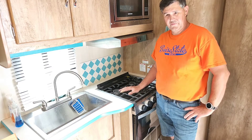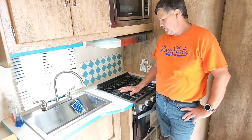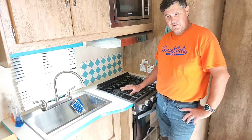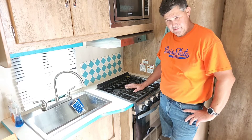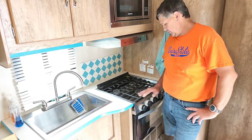Hey, this is Jay with Jay Vintage Cruiser, and I'm here today to tell you that I joined the shattered glass range top club. We went up camping, I started making breakfast,